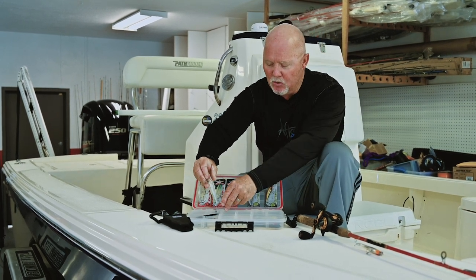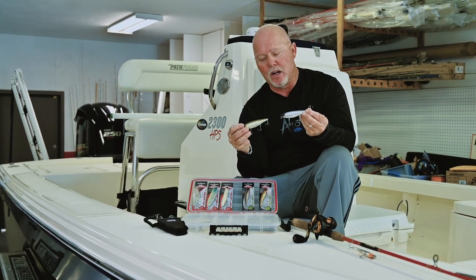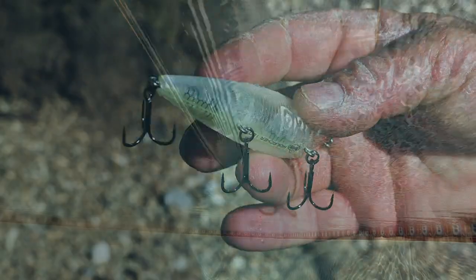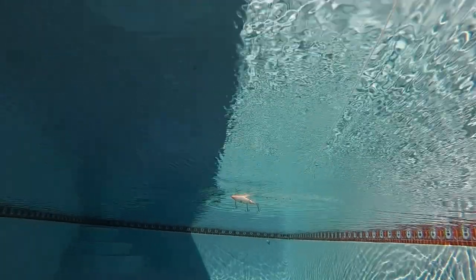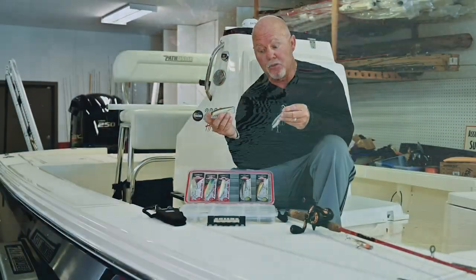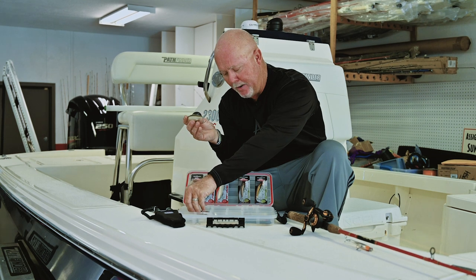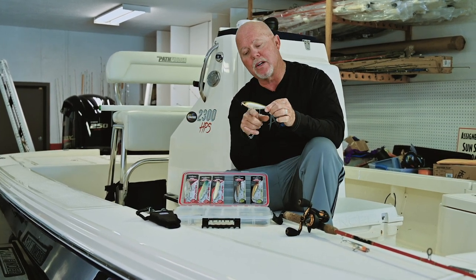It has a really cool side-to-side action. I love chrome and natural colors with glitter. It has chambers with bearings inside that give you a clickety-clack sound while walking the dog. I'm a guy that really likes walk the dog action on topwater lures, and all three lures we're going to talk about are walk the dog style.